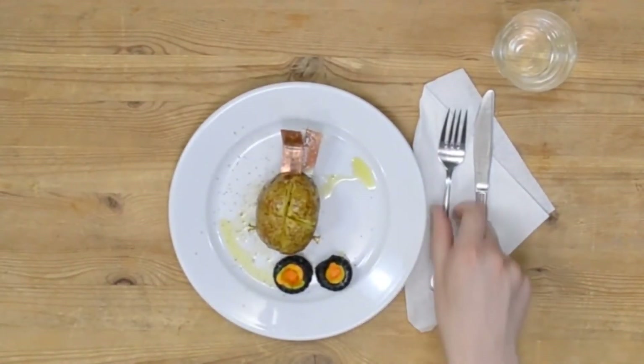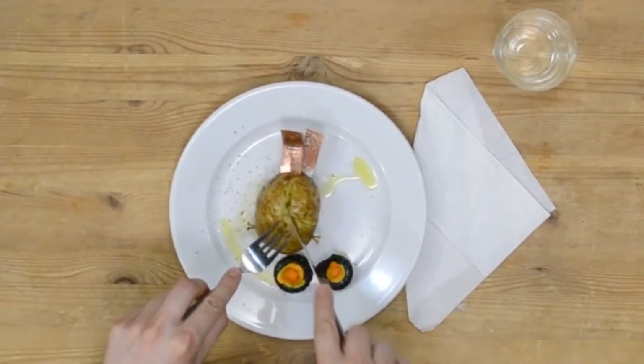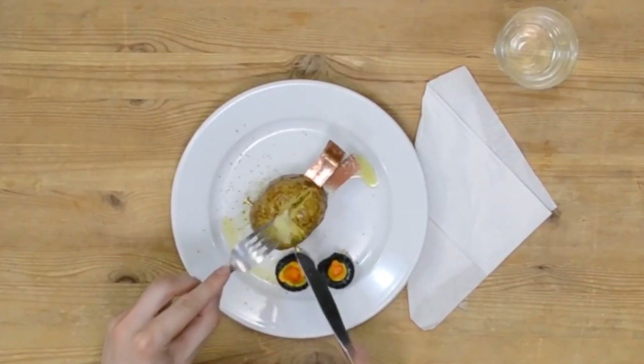So I guess that's the end of the story of Pontus the potato. I tried to play god, but I ended up baking my best friend. I'm not sure what the lesson here is, but thanks for watching anyway.